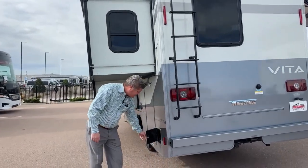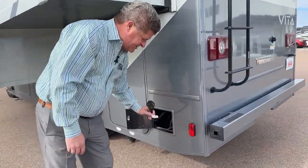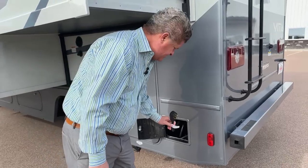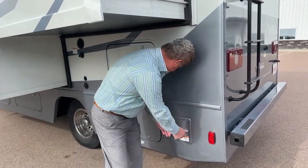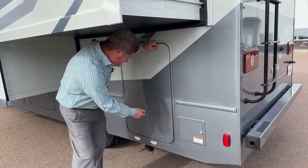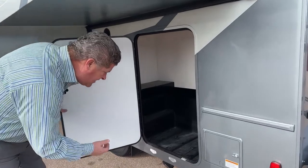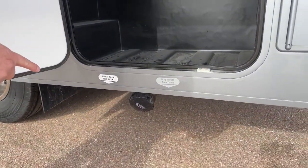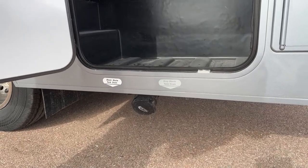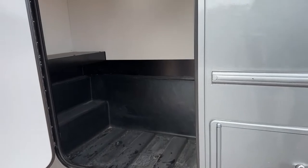Come around this side. This is where you store your 30-amp power plug — it's about a 25-foot cord. Underneath here it shows where your black and your gray tank drain are. You also have a big storage compartment inside here.